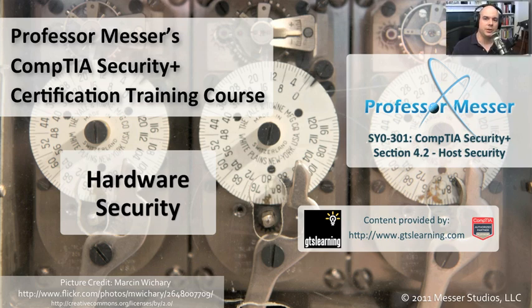We not only have to think about securing the software and our networks in our environment. These are very virtual things — they are bits and bytes, and they aren't something we can physically touch. We also have to protect our hardware, because our hardware systems, our laptops, our mobile devices, these devices are ones that people can take. They can damage. They can create problems for us.